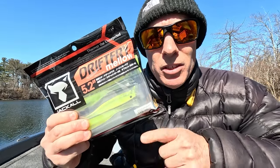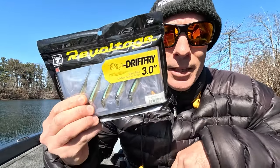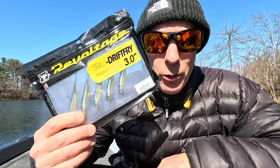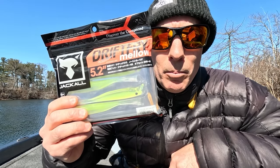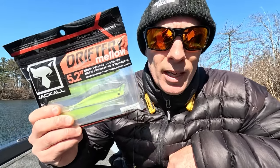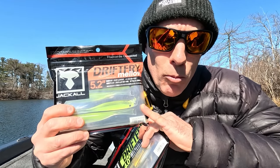This is another one of my favorites, the Jackal Drift Fry. This is the 5.2, the 4.0, and the 3.0. I've had the 4.0 for a few years — this is the third season. The 3.0 I started with last year. The 5.2 is brand new; I haven't even caught a fish on it, but it's won a couple events already — it just won at Toledo Bend and won last year at Lake Champlain. It's a bigger presence like a glide bait. Nice and soft. These are great baits — they're just hard to get.